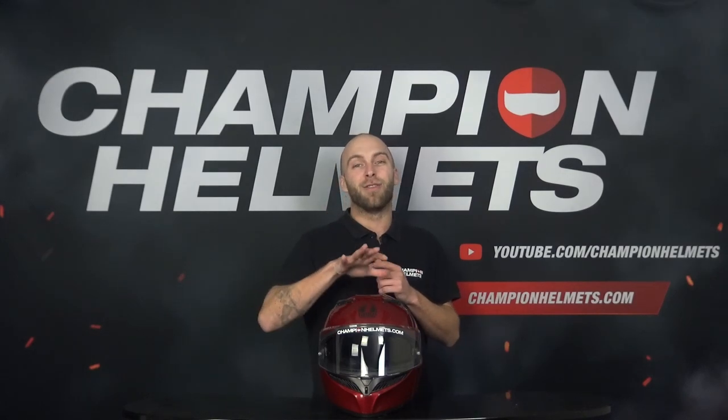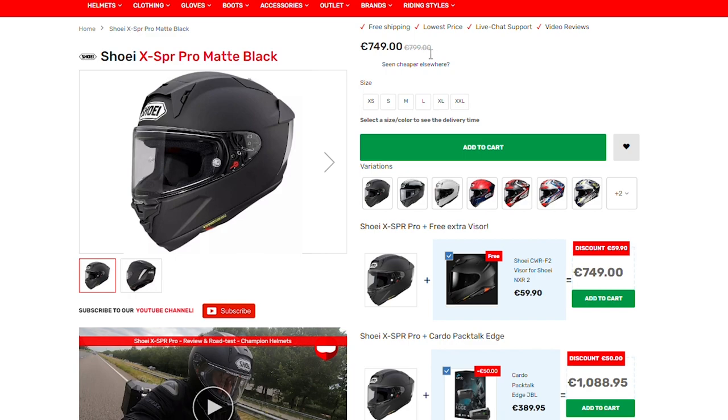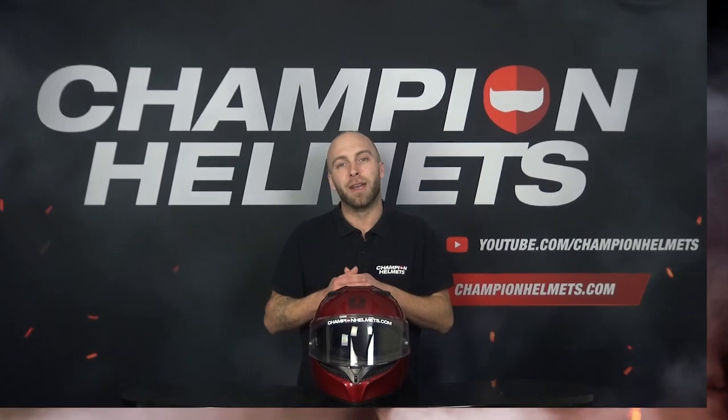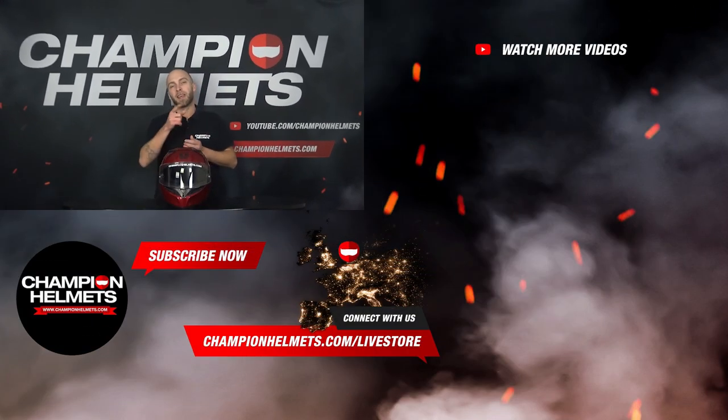If you want more information about the AGV K3, be sure to take a look in our webshop at championhelmets.com, where we always offer the lowest price guarantee and great discount bundles. Don't forget to like the video and subscribe to our YouTube channel for more reviews, road tests, and guides. Thank you for watching — my name is Jim for Champion Helmets, and until next time.